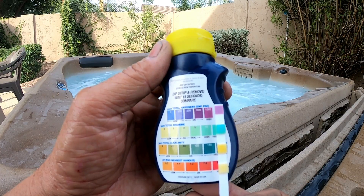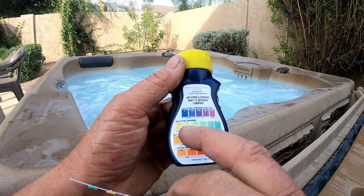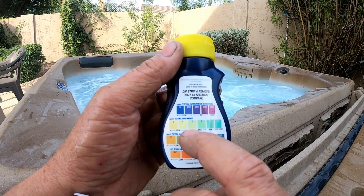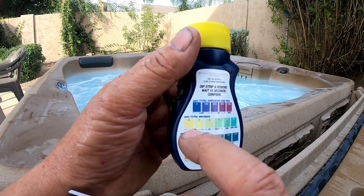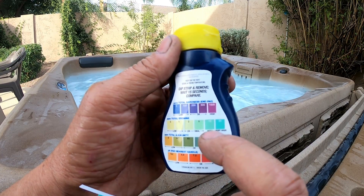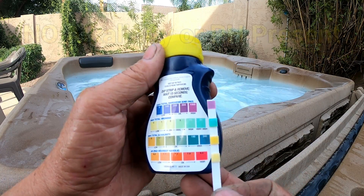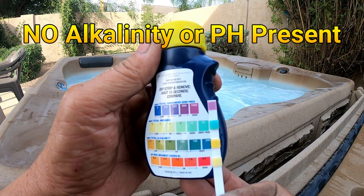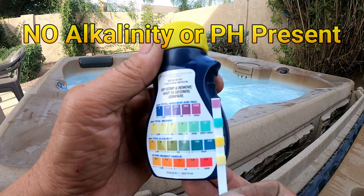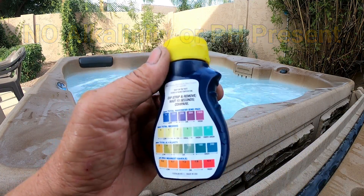Going down to total bromine: almost white would be real low, then okay, ideal, high, very high. This one is either very high or off the charts again. That tells me this homeowner is putting in way too much chemical.